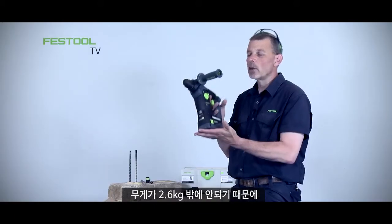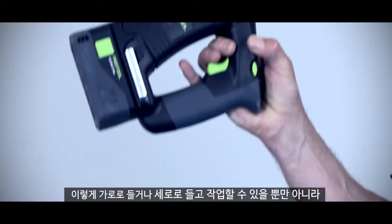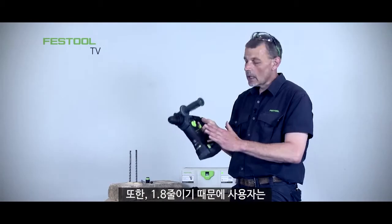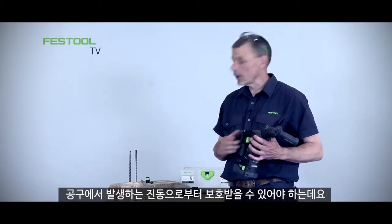At only 2.6 kilograms in weight, I can work horizontally or vertically over a long period of time as well. Of course it has a 1.8 joule rating, and we have to be protected from the vibration that the machine creates.